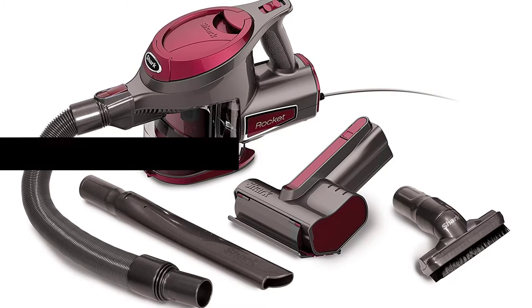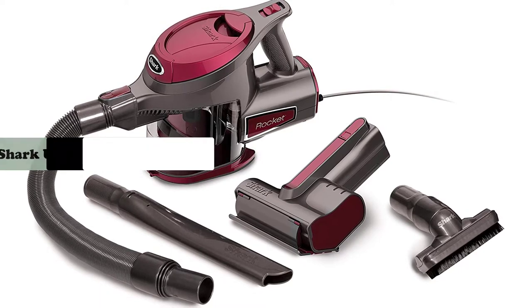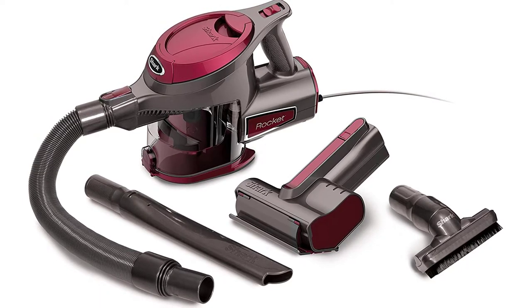Hey guys, in this video we are going to review the Shark Rocket Corded Ultralight Hand Vacuum Cleaner. Features.